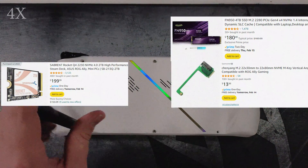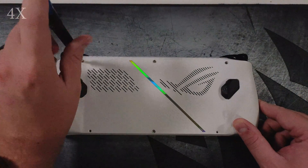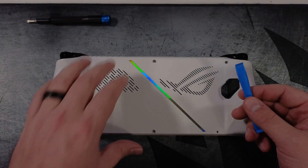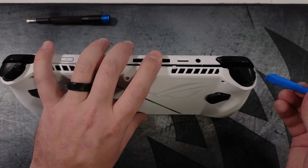To do this procedure we want to make sure the ROG Ally is completely powered off, and then we are going to remove the six screws on the back. We are then going to use a pry tool starting at the triggers and go into the seam to pry off the backplate of the ROG Ally.